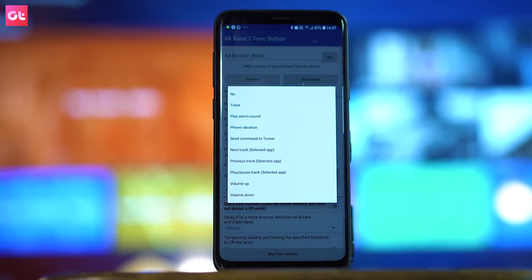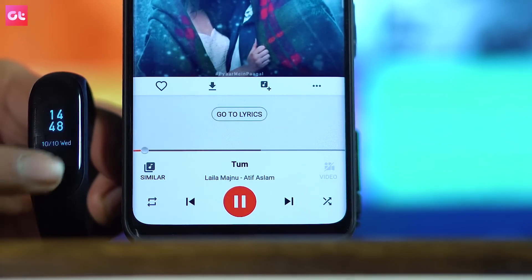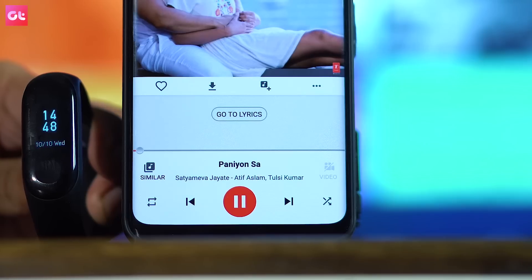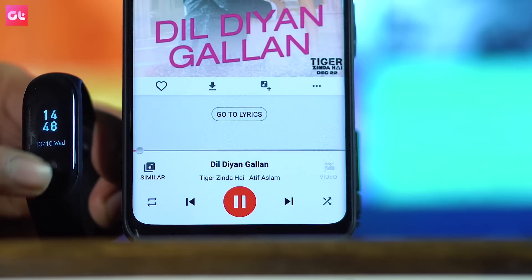When you tap your Mi Band 3 button in sleep mode on a smartphone, you will be able to control it. If you have a smart TV, you can install it as a third-party app. Now, the next trick is for selfie lovers, because you can take selfies using the Mi Band 3 button.